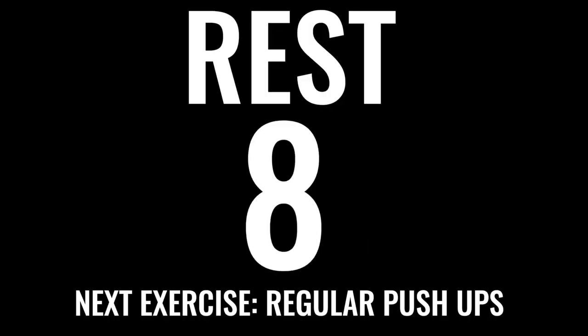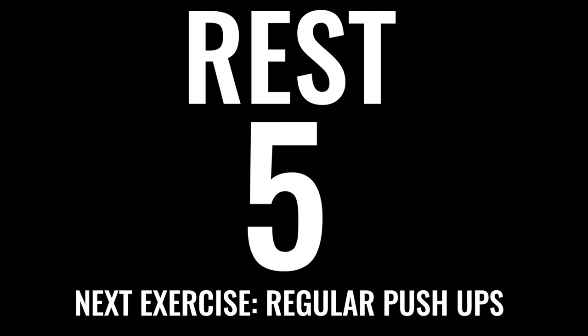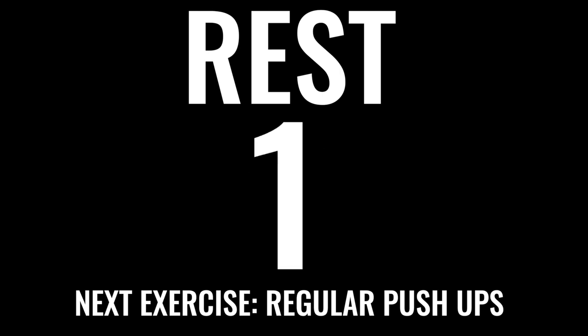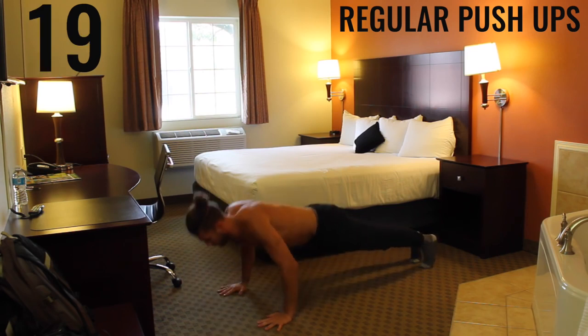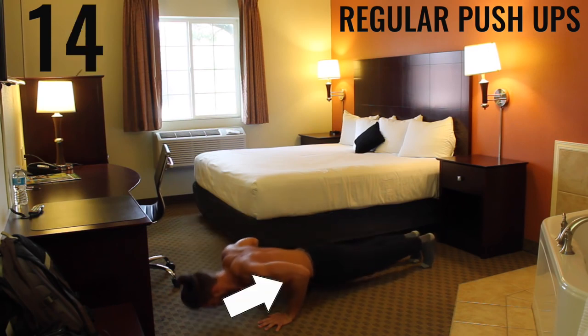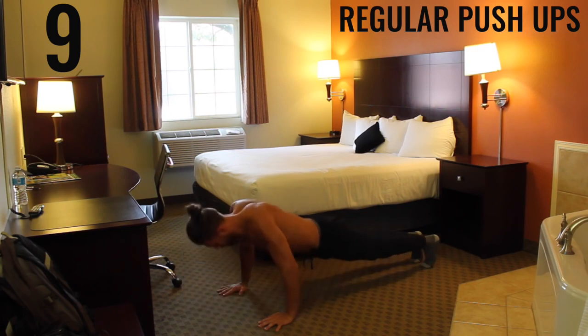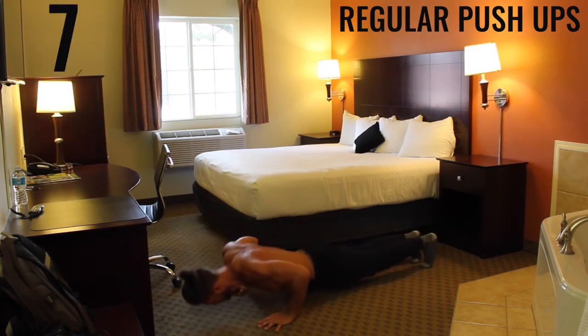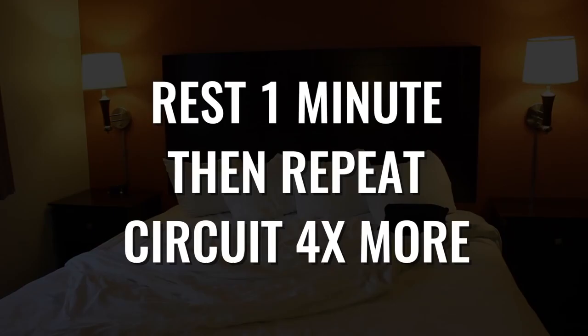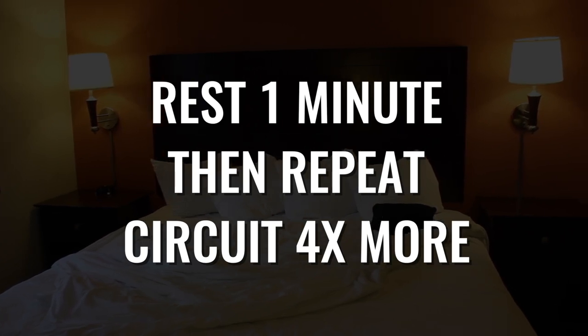We've got regular push-ups coming up — and if you can't do regular push-ups, knee push-ups for you. Ready, begin. We're focusing on exploding through your palms and creating that 90-degree angle between your forearms and your biceps, getting a nice tempo with as many as you can. This is the last exercise of the circuit, so go ahead and rest for one minute, then come back and do this circuit three to five more times.